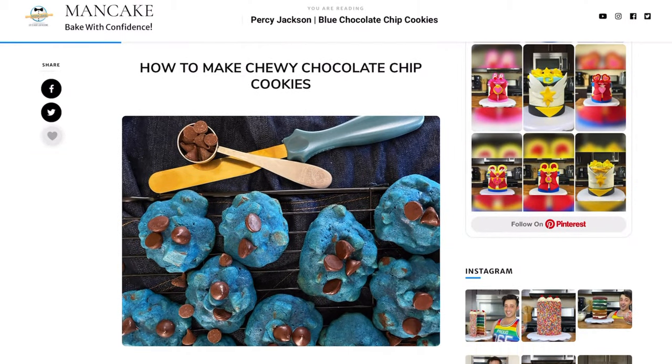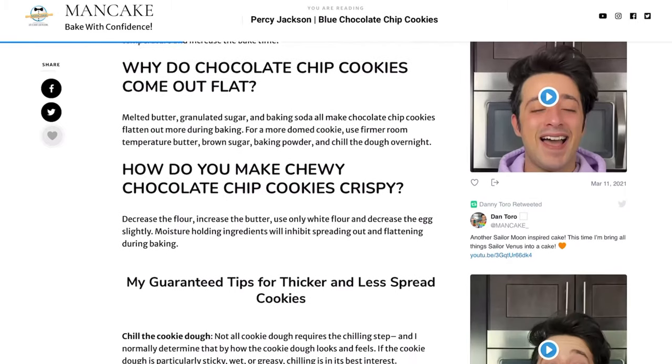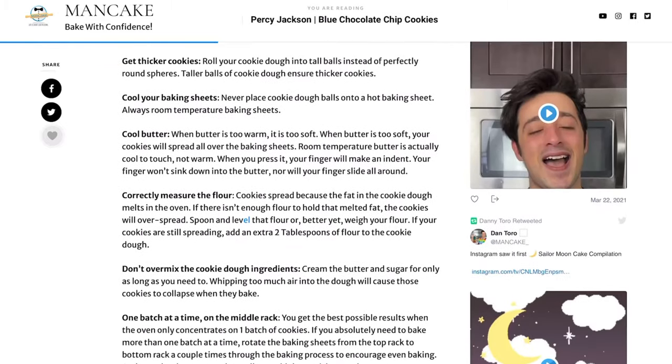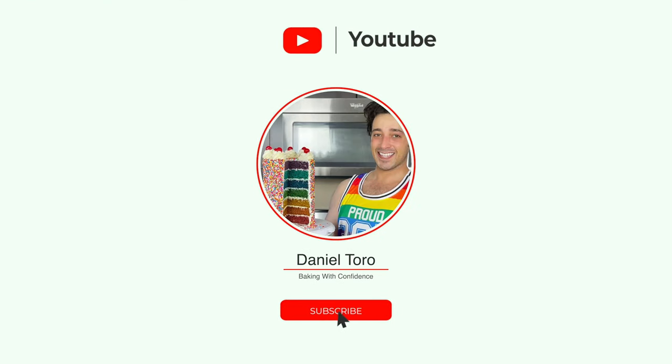I'll be sure to throw a link to the recipe down below in the description where I'll share all my tips and tricks for the perfect chocolate chip cookie so you can bake right at home with lots of confidence. And if you're new in my kitchen, don't forget to click subscribe down below so you don't miss out every time I share a new recipe.